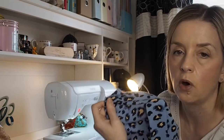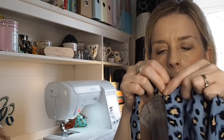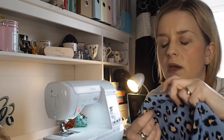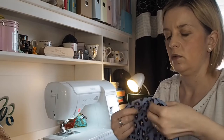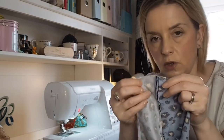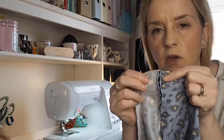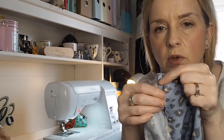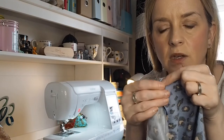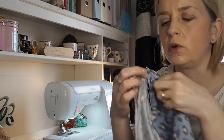Now there's going to be a bit where you get to your corner where your necktie is — you're only going to be able to get to probably there and there because you can't get into corners. But literally what you do is you have your facing, this is the good side, this is going to be your facing, and you just push your seam allowance onto your facing.